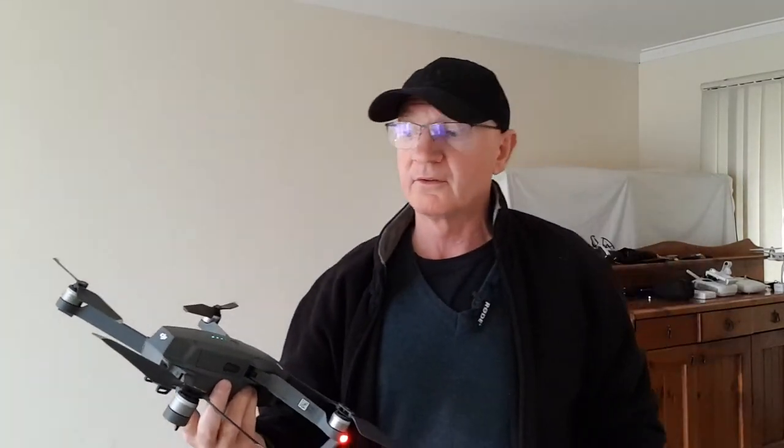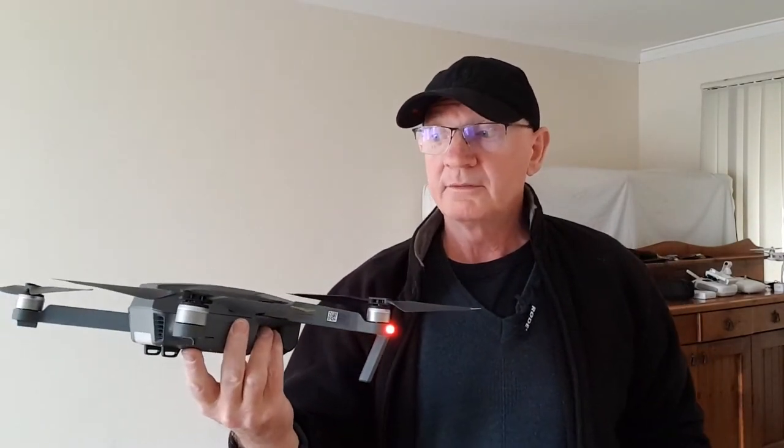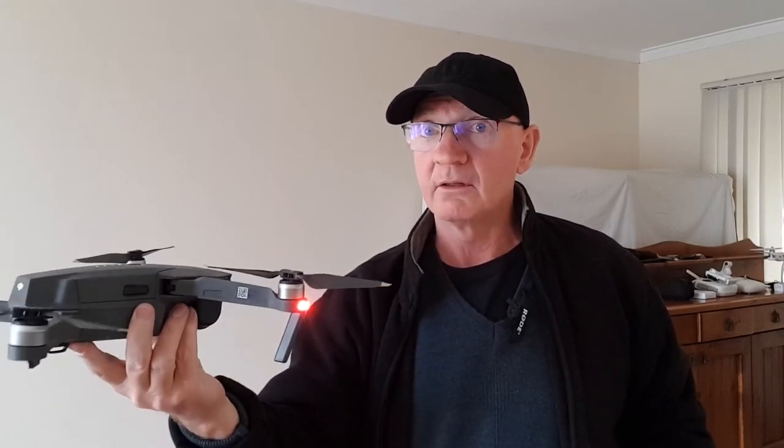So there are three differences you've got to be aware of. I would start with the Mavic Pro for sure — just playing with it without it flying, to feel its weight and balance, so that when you do catch it, you're ready for it.